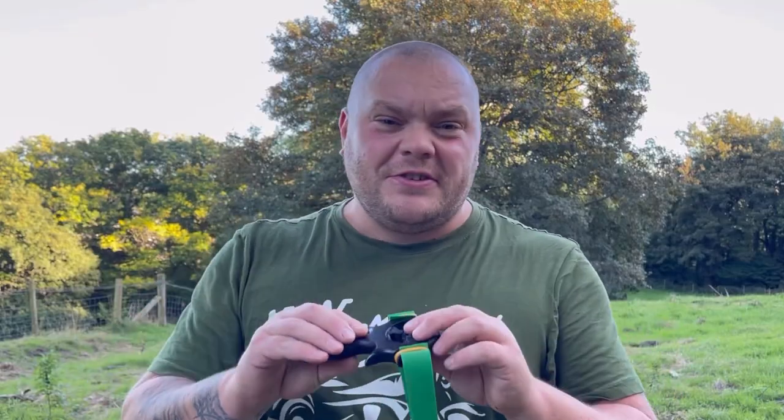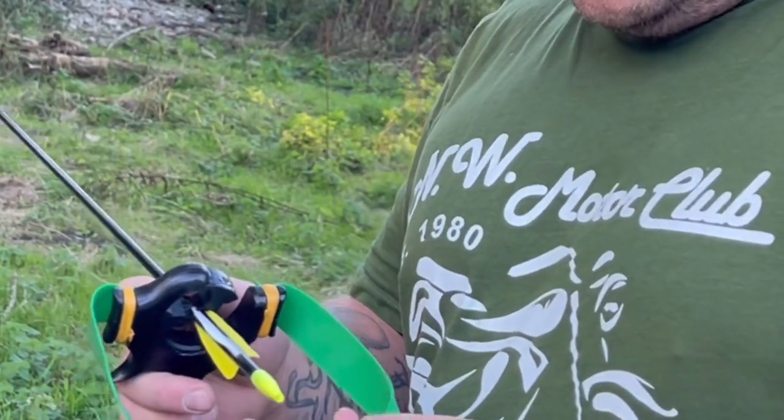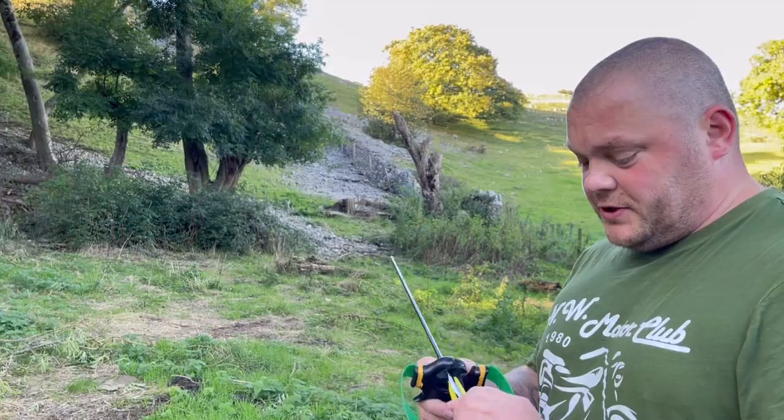These are super heavy bands so up to 15 to 20 meters or so I'm not getting much drop on the arrow, so pretty accurate to be honest. Let's give it a test — I'm just going to have a couple of shots at that tree stump over there, around 20 meters.